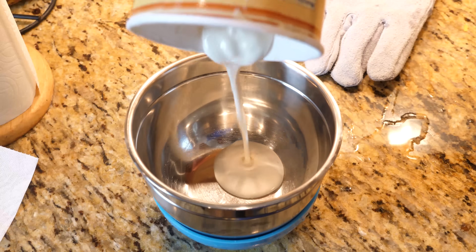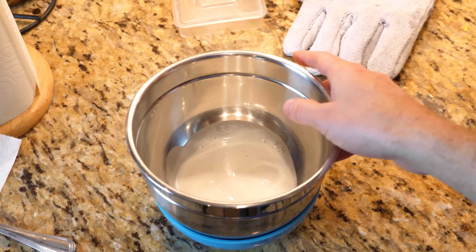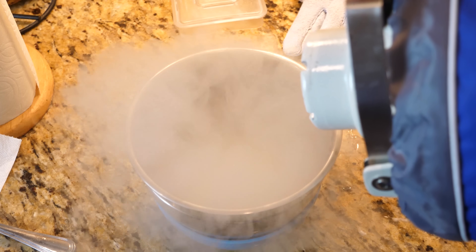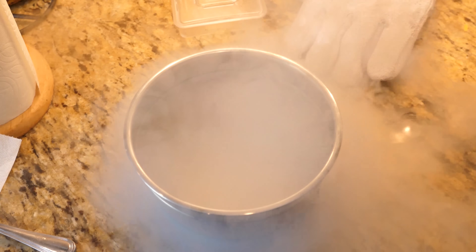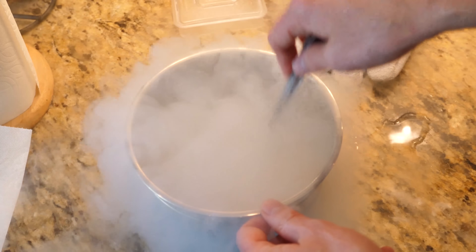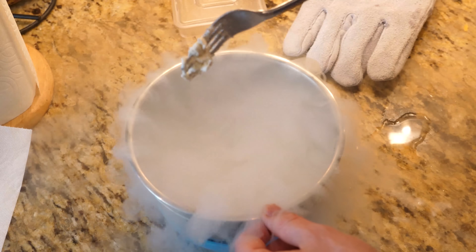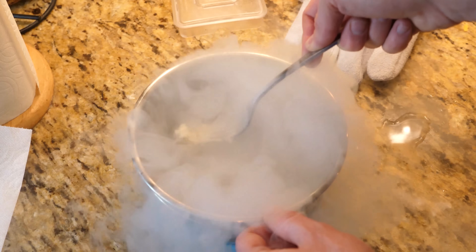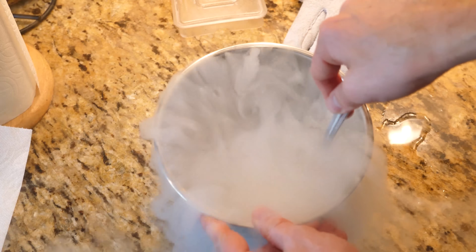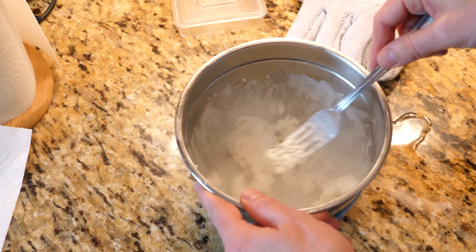What they do is they get some cream, and they have some warm water underneath it in a metal bowl, and then they pour some liquid nitrogen on it. It freezes it so quickly that it makes tiny little ice crystals as it freezes. And in the end you're left with something like this.